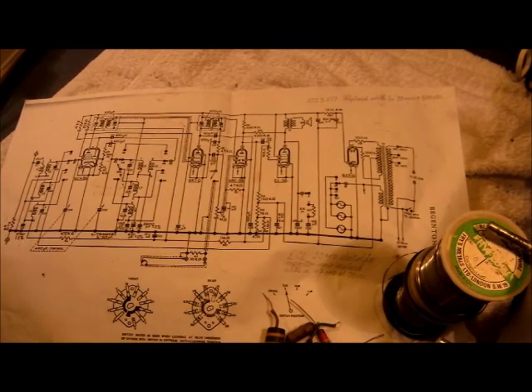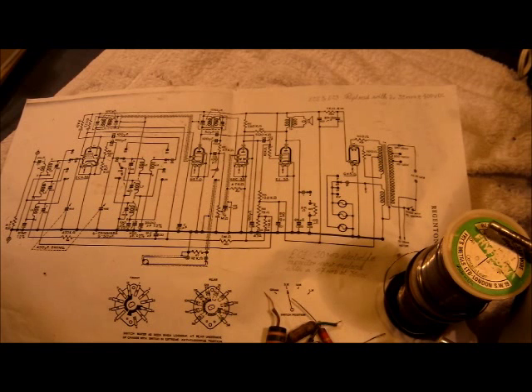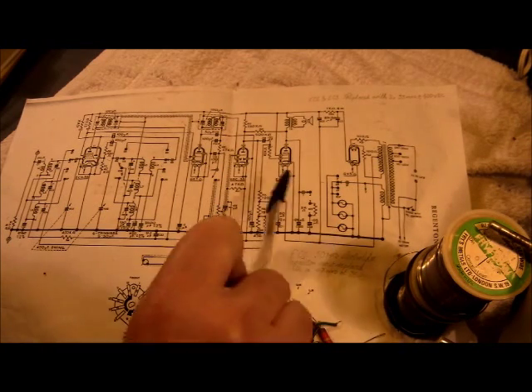Now I must point out that a small number of the components that have been installed into this chassis by Messrs Regentone Co. Ltd did not, or do not, bear relation to this circuit diagram.